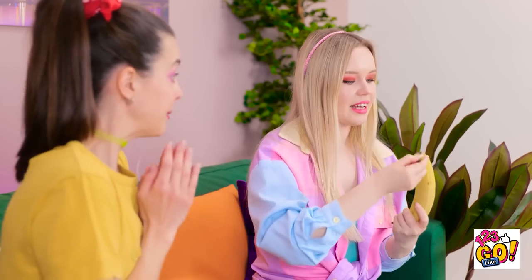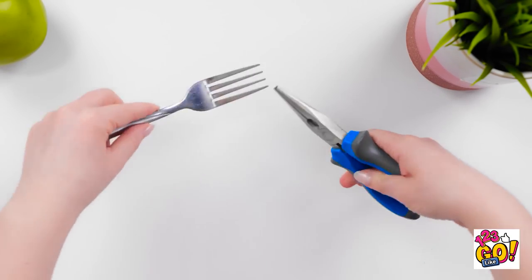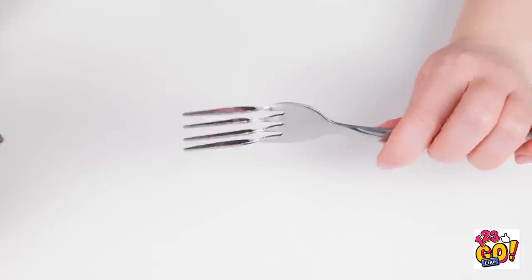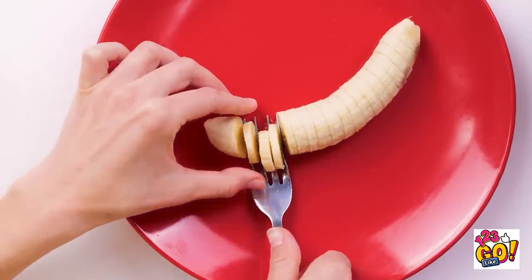For a healthy snack — a yummy banana! Just what I need! That's weird, where did it go? Banana thief! I was hungry! Luckily there's another one. Don't even think about it! Gimme! Get back! Take this! A salad? These are boring. Sorry. Wait — I'll be right back! Take a fork and a pair of pliers. Use the pliers to twist the fork tines so they are vertical, just like this. I can use this to slice the banana into sections. Now we can both enjoy it! Help yourself!